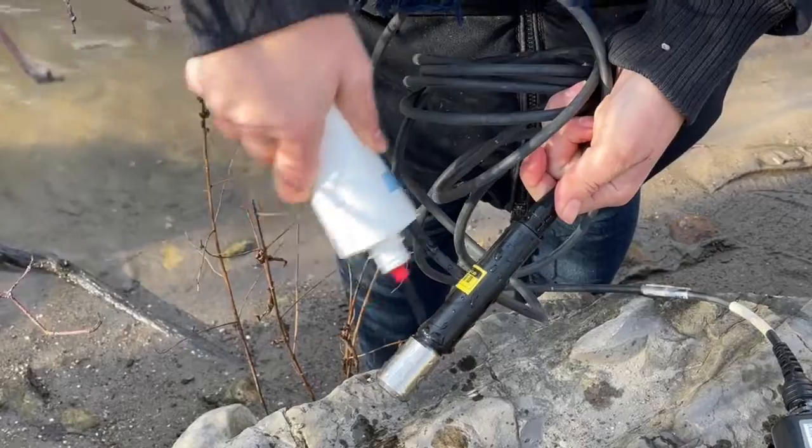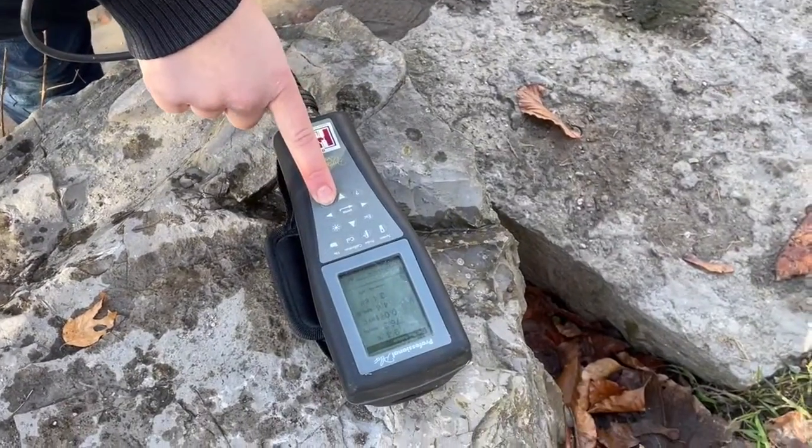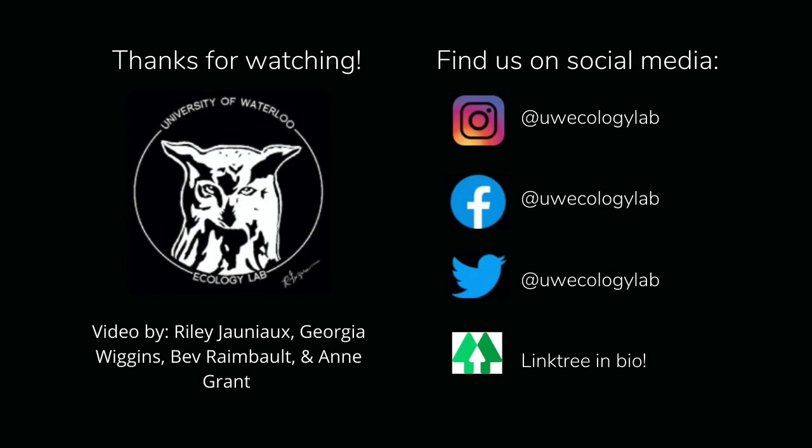When you've finished, make sure to thoroughly rinse it with tap water, and then turn off the meter.